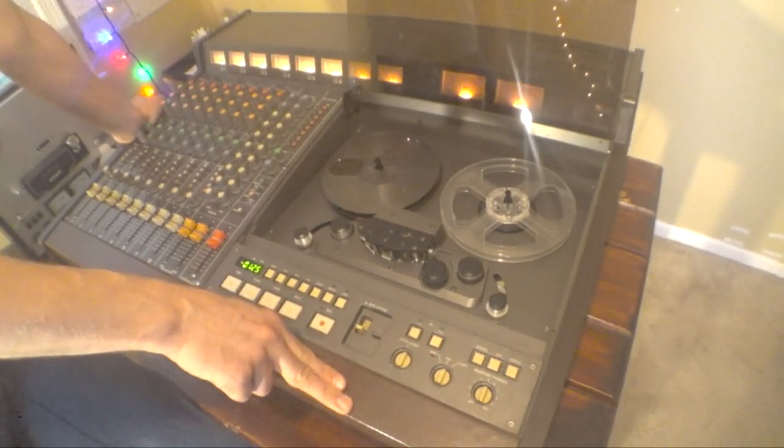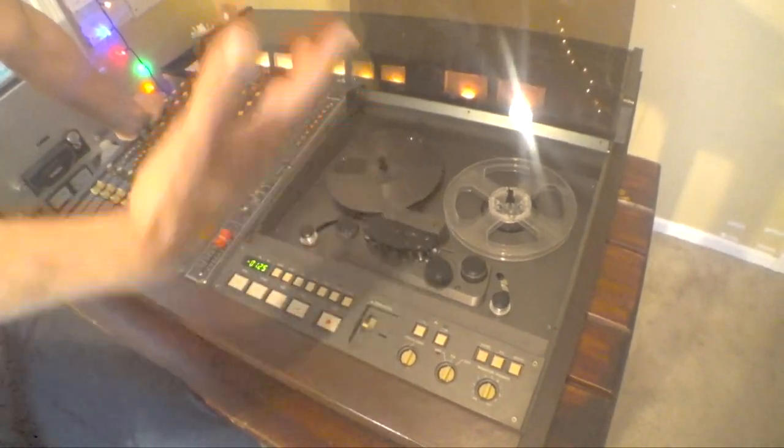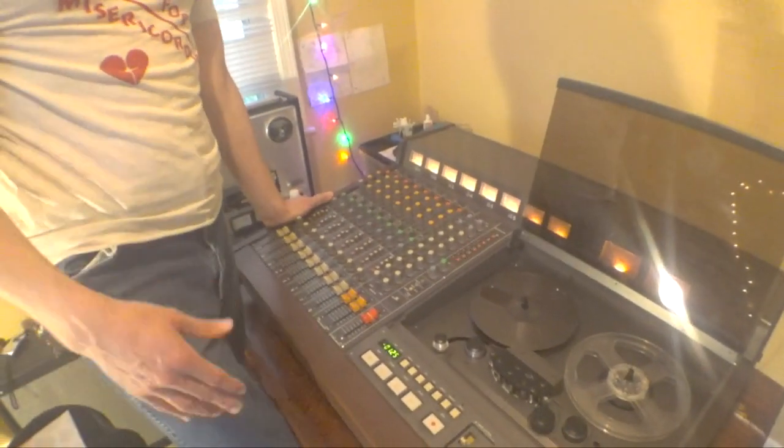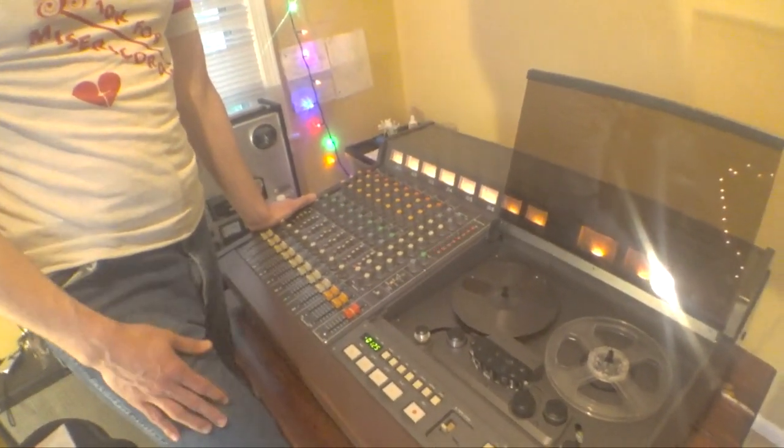You also want to preserve the analog tapes properly — put them in a plastic bag, put them back in their box, and have them preserved as best you can. That's how you load a tape onto the Tascam 388. Thanks for checking this out and we'll catch up with you next time.